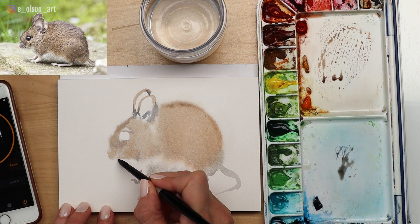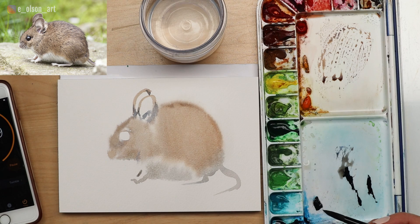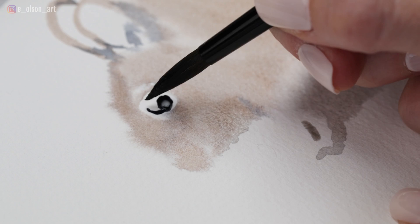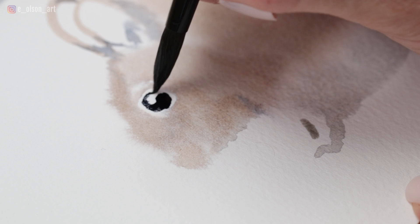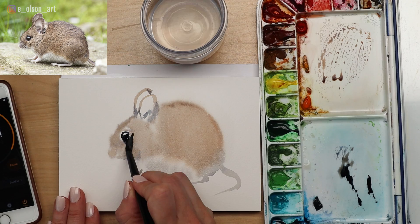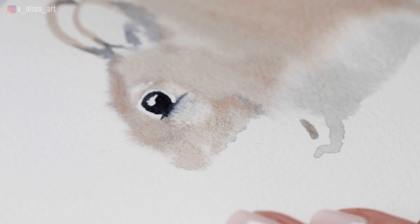Now for the eye, I'm taking indigo — or you can use black, just use a dark color. Try not to touch your wet paint; paint inside the circle that you preserved with the dry paper and avoid the highlight in the middle. You do have to kind of slow down for this part. Now look what happened — I touched my wet paint and I just told you guys not to do that. It's okay — scoop it right back out with a thirsty brush. All is not lost.